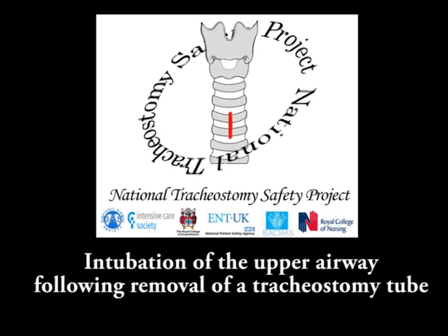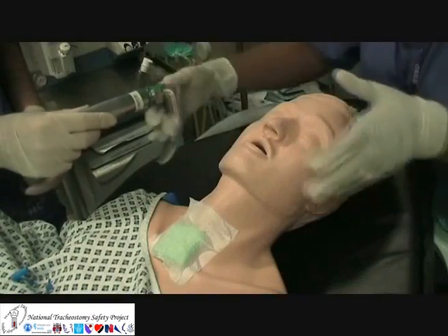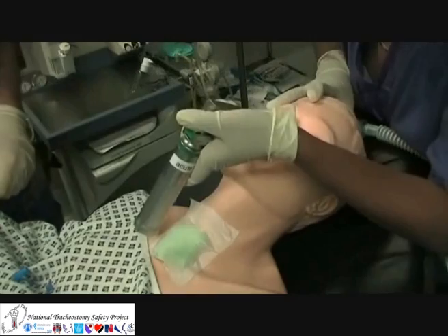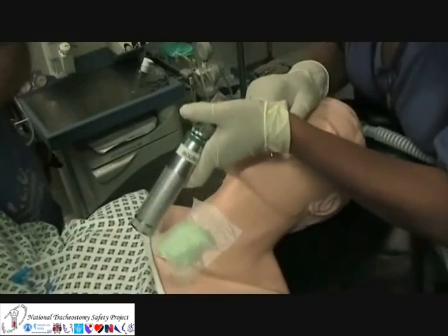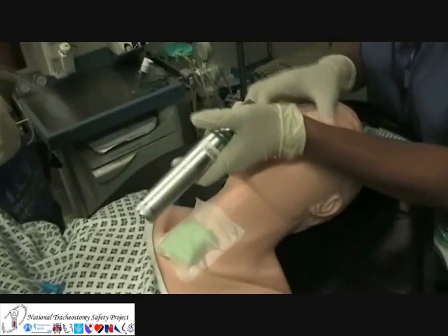If a tracheostomy tube has been removed during the emergency management of a patient, then primary emergency oxygenation starts off with the most basic non-invasive methods. This includes standard oral airway manoeuvres or basic tracheostomy stoma ventilation.